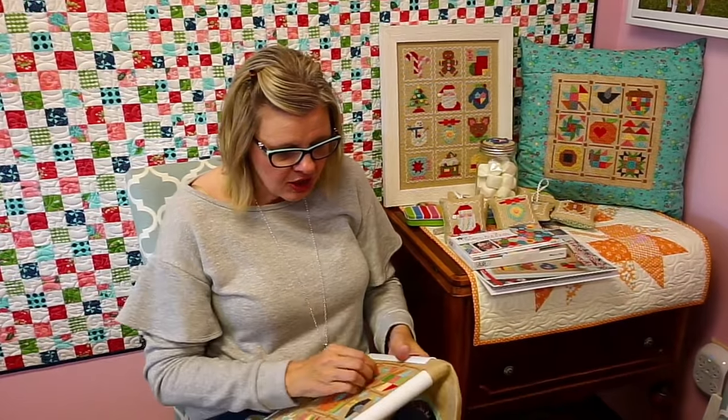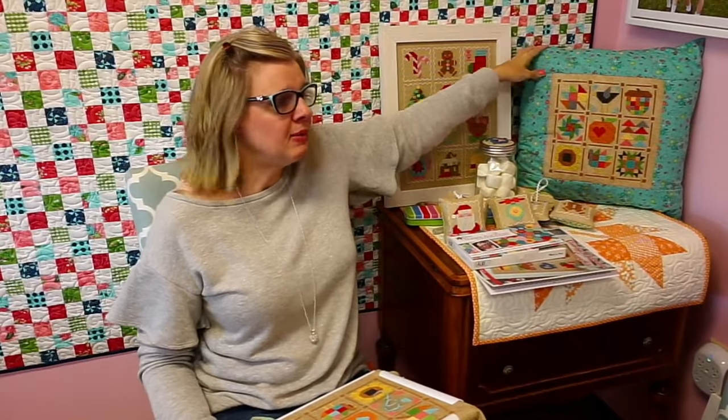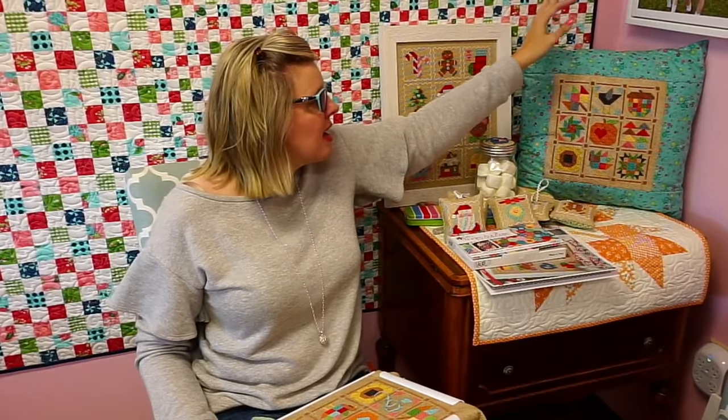What we're trying to do with this cross stitch — Lori and I — is just show you that you don't have to do it the same way. This is a pillow, but I'm going to frame mine because my kids would destroy this. This would be destroyed in two seconds. And this is going to go on the wall at my house because it has glass and my kids will touch it.